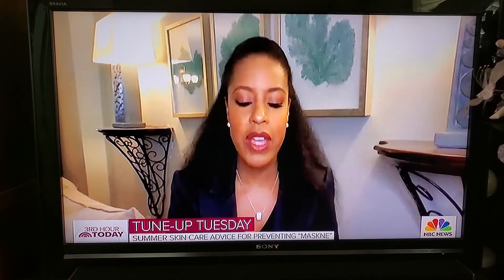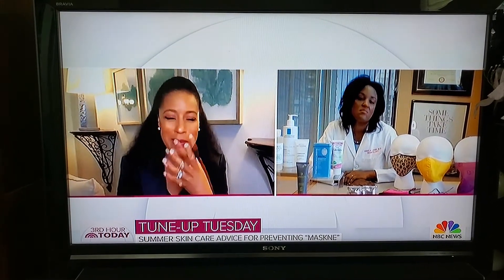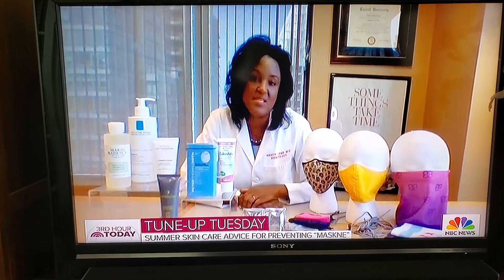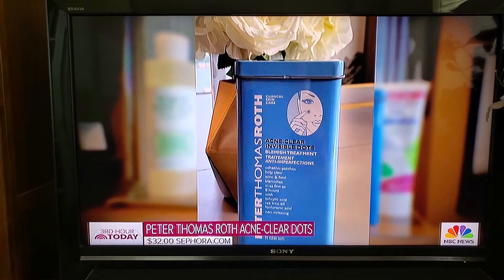Dylan made a comment that it's challenging for her when she runs outside with her mask as it's getting hotter. What do you say to people trying to exercise outdoors, especially if they have irritation or want to minimize moisture buildup? Be thoughtful about the actual material the mask is made of. Also, if you do get some breakouts, you can apply these acne dots right underneath the mask — that's really nice.